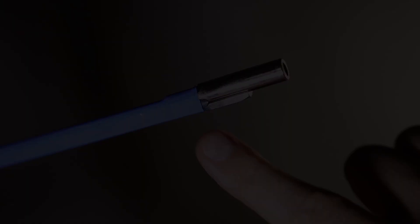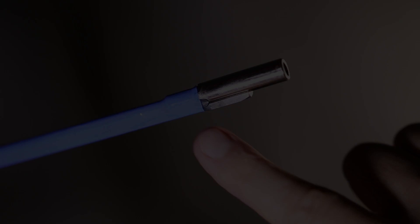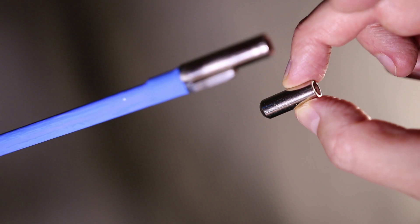Some truss rod nuts are welded on and can't be replaced, while others are removable and replaceable. If you don't know what you're doing when adjusting your truss rod, you can cause some problems — and some truss rod problems can be pretty bad news. One problem is breaking the truss rod by over-tightening it. Replacing a truss rod requires removing the fretboard off the neck, which is a very expensive repair. Most people end up just replacing their entire neck.